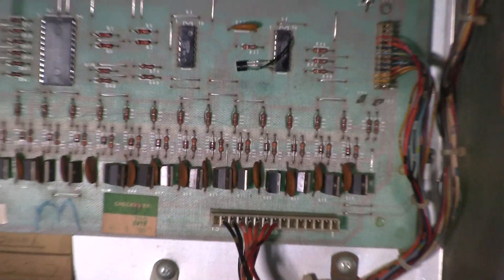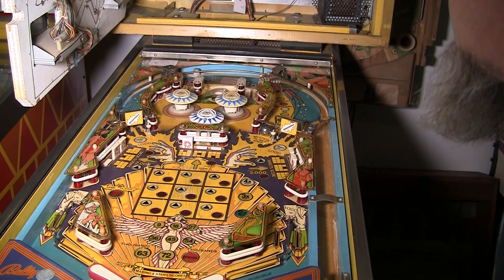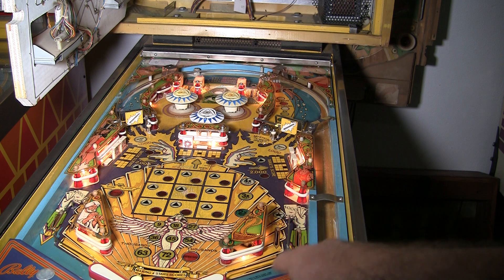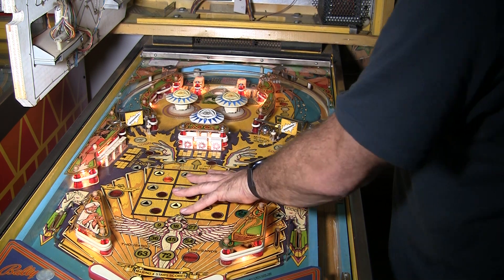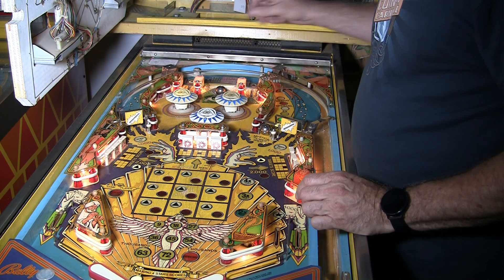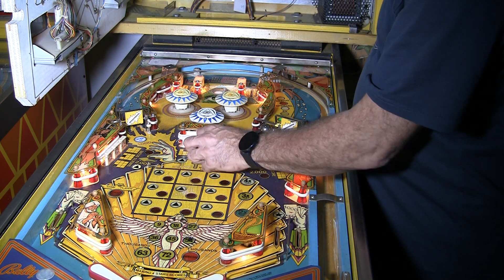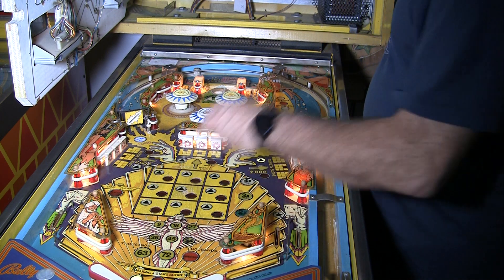It was a little two-cent solution. I didn't even have to remove the board from the back box. Let's turn it on, and you will see that when it boots up, it'll reset the center drop target, which is what it was not doing before. And there we go. So when the drop targets get knocked down, they're resetting. That is fixed.